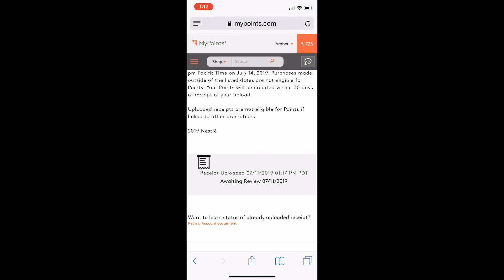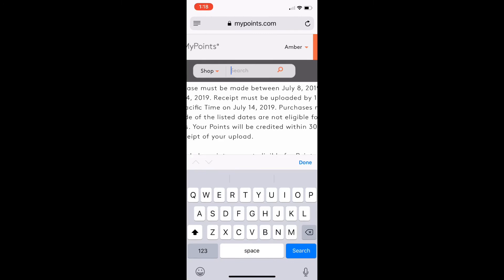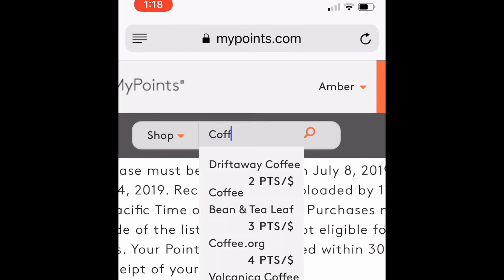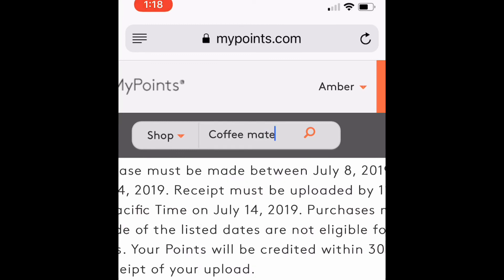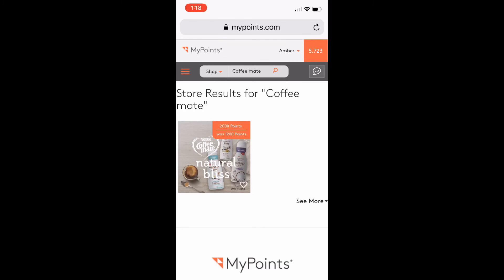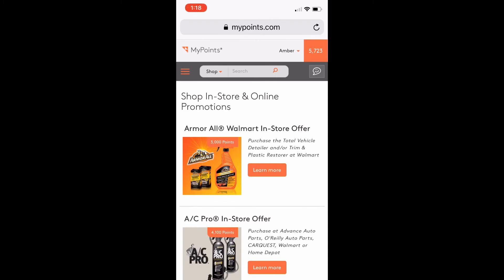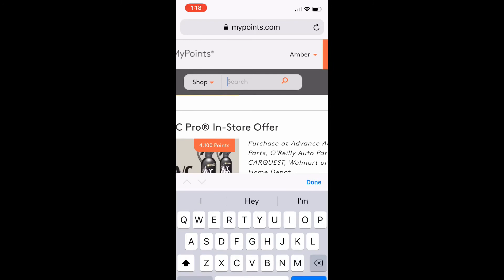These offers have been getting accepted pretty fast — anywhere from a couple minutes to a day; it just varies. Another way you can search for an offer is to hit the search bar and type in 'Coffee Mate' and it pops right up. So you can either go to Shop, In Store, and find it, or just use the search bar. Super easy! SwagBucks you can do in the app; MyPoints you have to do on an internet browser, though SwagBucks also works on a browser.